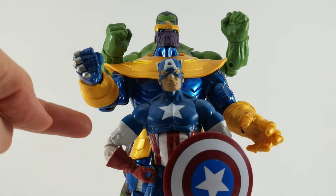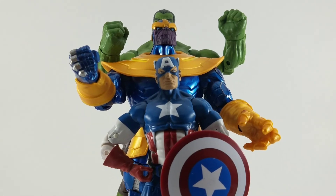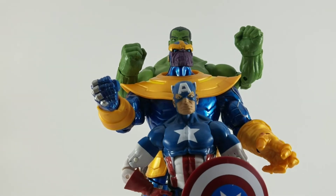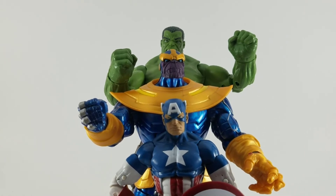Here's a size comparison between Marvel Legends Captain America, Thanos, and Hulk. Hulk is obviously a little bit taller than Thanos, and Captain America is just slightly dwarfed by Thanos. Yeah, he's a pretty good sized figure.